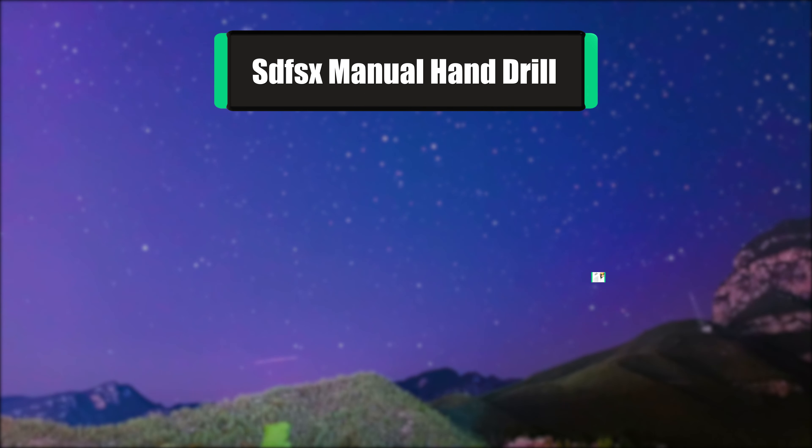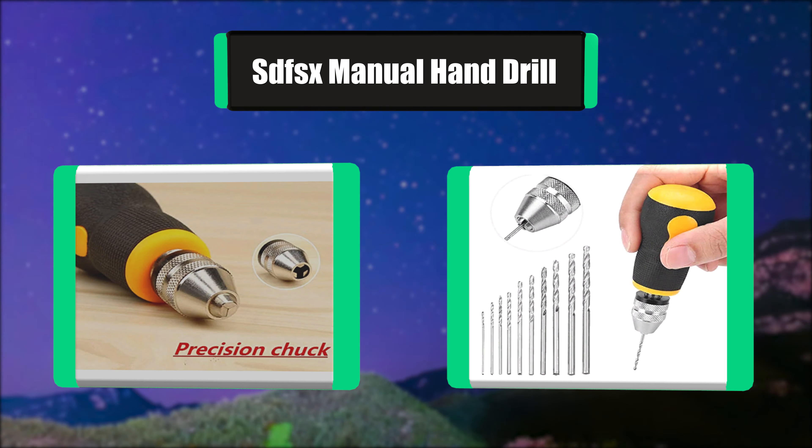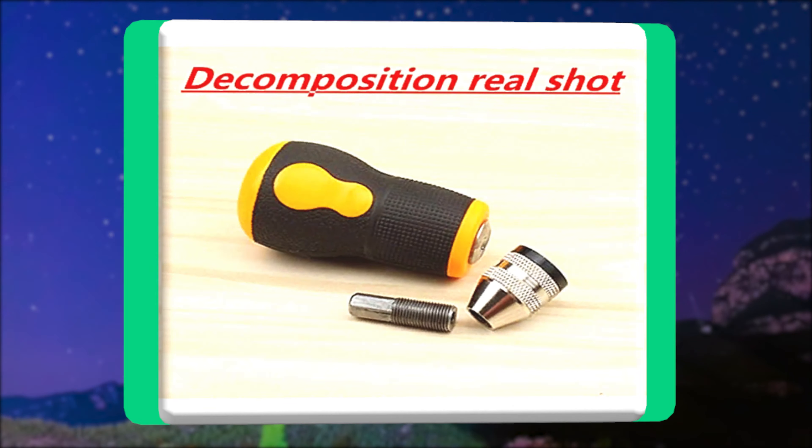Number 6: SDFSX manual hand drill. This spiral hand drill semi-automatic pinvis keyless chuck manual drilling hole set is suitable for drilling on wood, grapefruit, bone, olivary nucleus, walnut, and plastic.